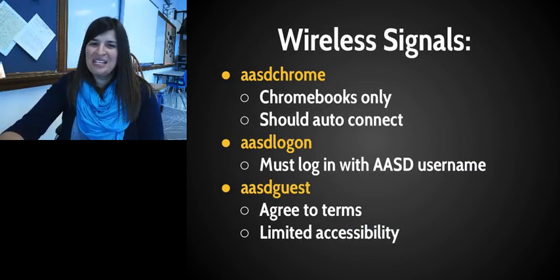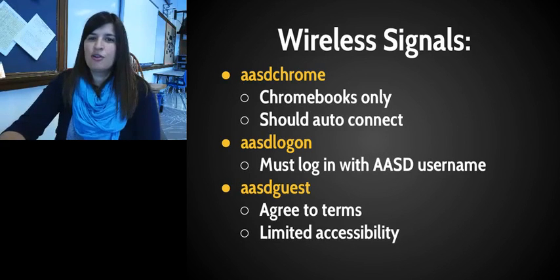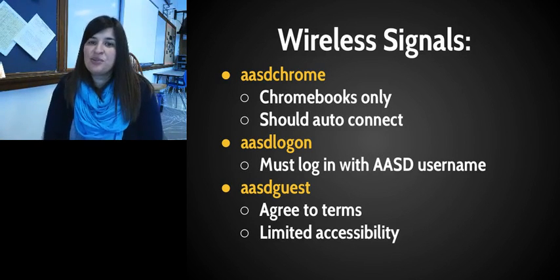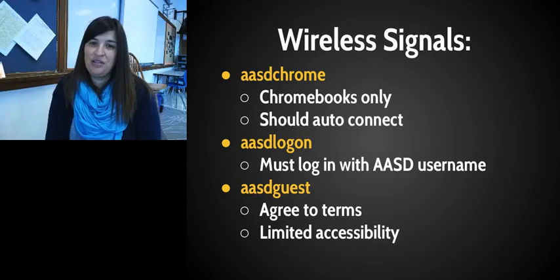We want to make you aware of the three different wireless signals here at school. The most important one is a new signal that is only for Chromebooks — it won't work with any other devices — called ASD Chrome. Your device should auto-connect to it, just like Wi-Fi at home. This is still in the process of getting set up, so it may or may not be working the first day you get your Chromebook.